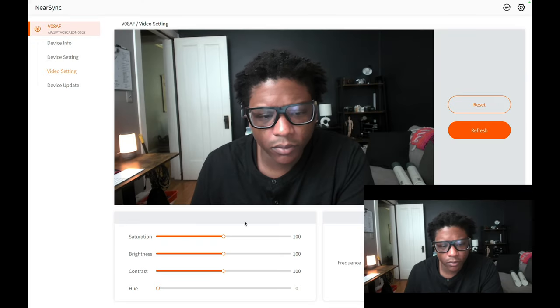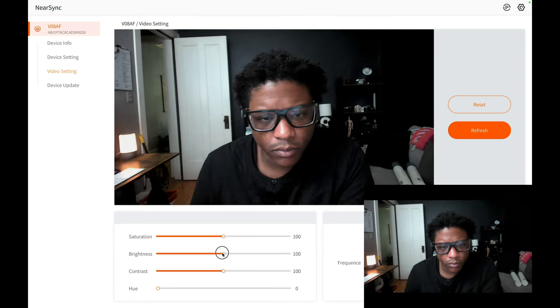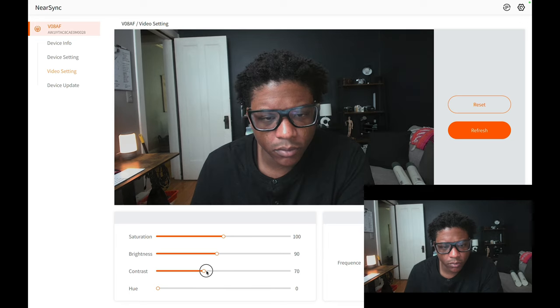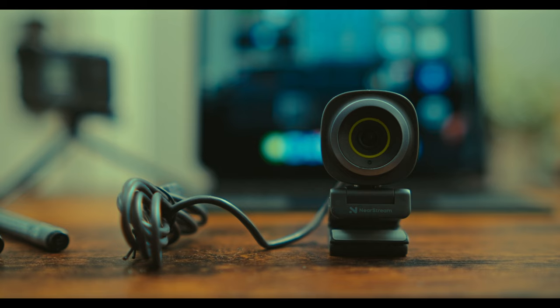In terms of performance, the Nearsync V08AF exceeded my expectations. The video quality is impressive with vibrant colors and excellent light performance. The autofocus works seamlessly and the wide angle lens ensures I'm always in frame even when moving around. I found that the image looked best when you did not have too much light in the room but just enough to light the subject.